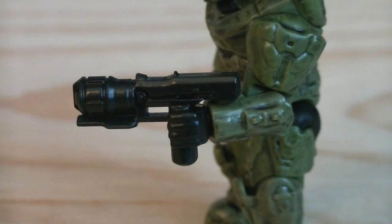Here's a better look at that brand new sticky detonator. As you can see, it's got some great detailing and makes a great brand new weapon for those brand new Mark VII Spartans.